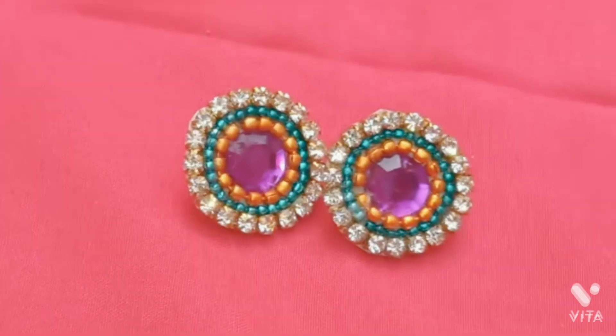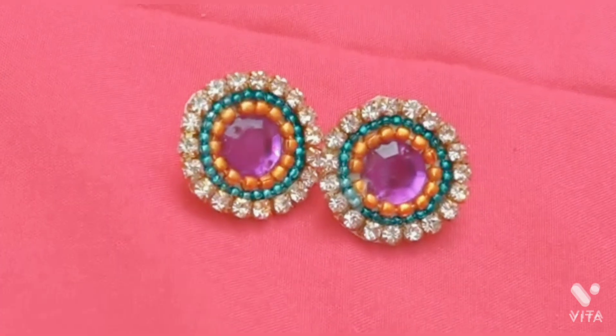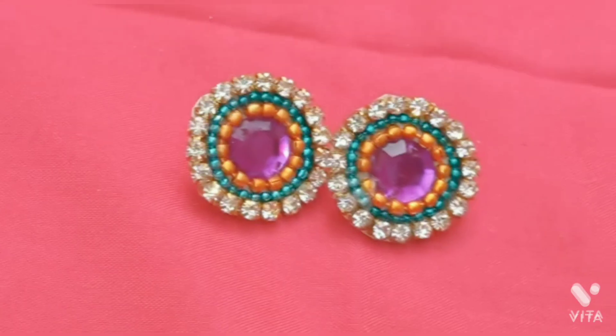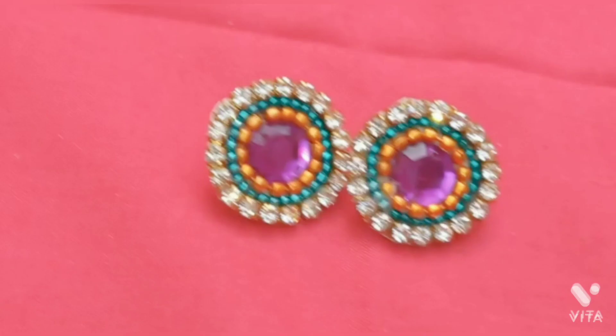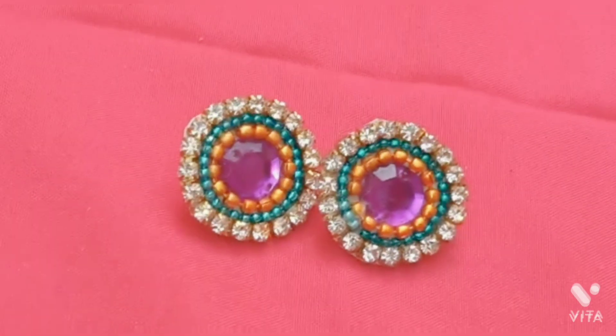Hey guys, the earrings are ready! This is the first video on my channel, so please like it, share it, and comment. Subscribe to my channel and press the bell icon so that you will be notified when I upload a new video on YouTube. Thank you.